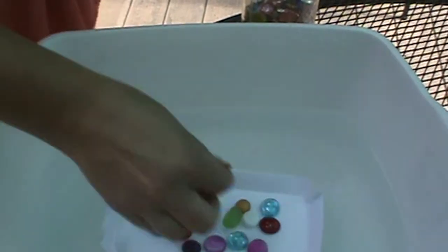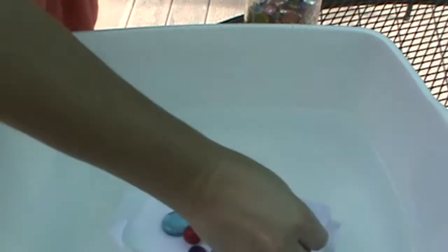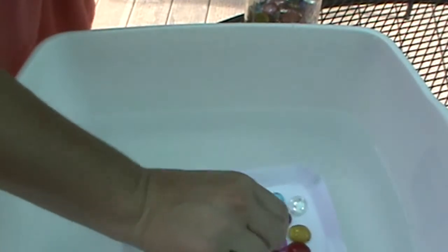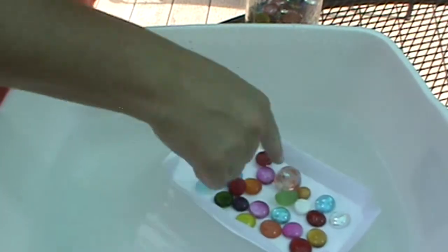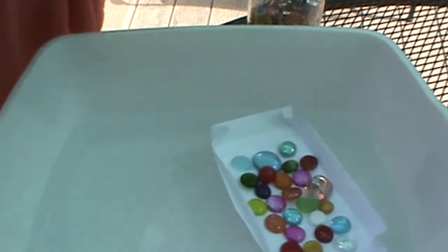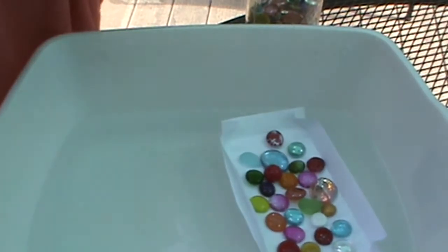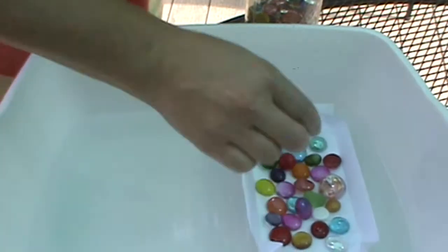It's doing better than I expected already. I am being careful to spread out my gemstones evenly because I don't want a lot of weight in one area. I can see it coming through my boat, especially right in the middle.